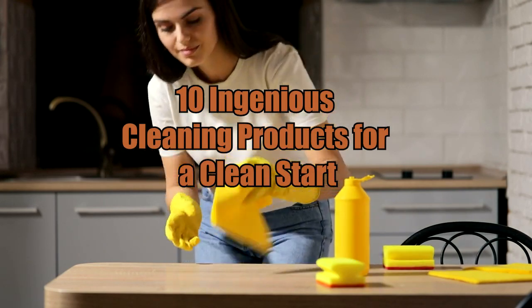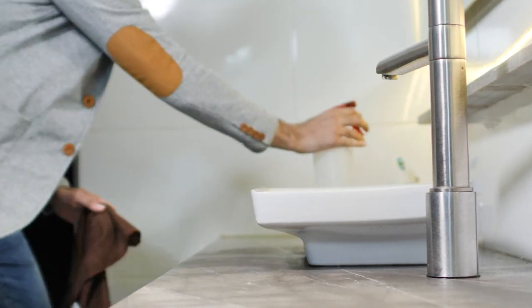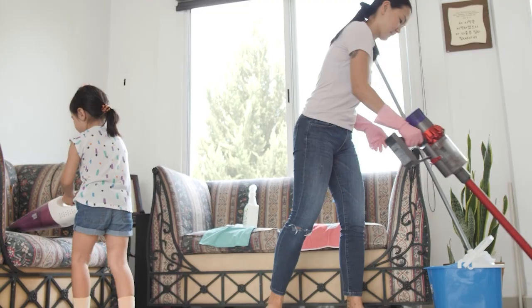10 Ingenious Cleaning Products for a Clean Start. If you're in the mood for a fresh start but need a little support, these cleaning devices have you covered. Anything you need to make your home spotless, from dusters to robot mops, is right here.